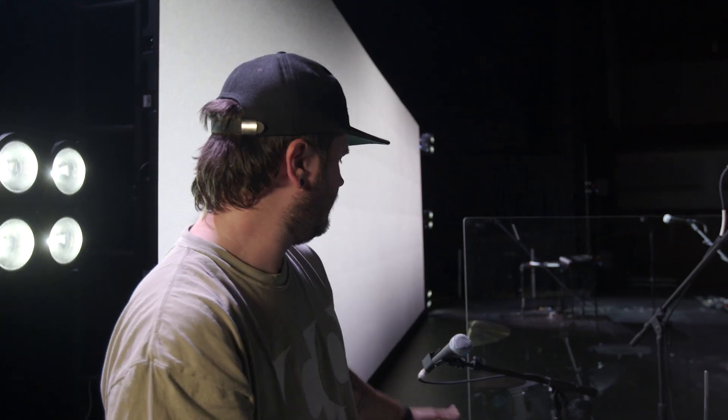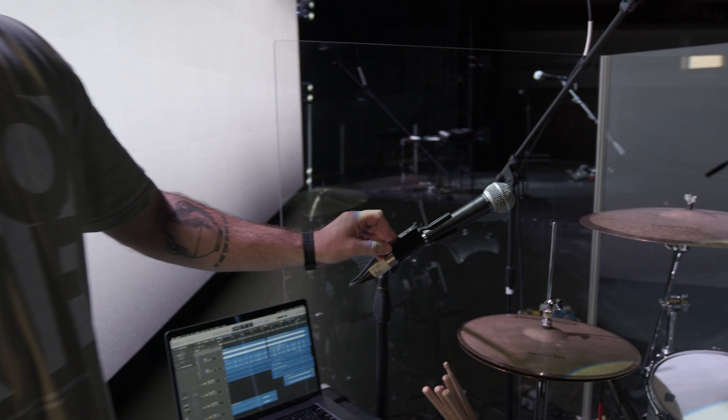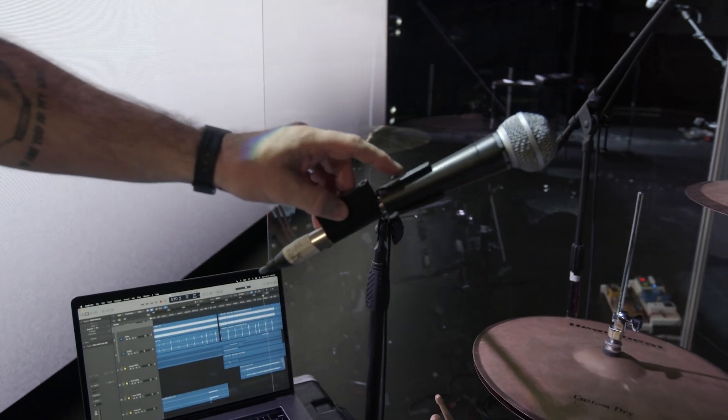We've got a talkback over here for our drummer to be able to communicate with the band — just an SM58, but it's connected to the Optogate, so they just have to lean over and talk straight into it.